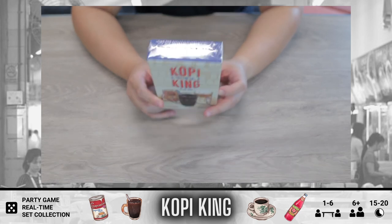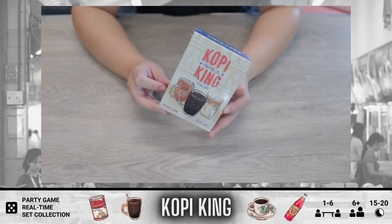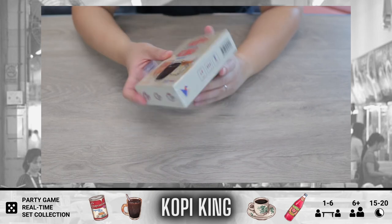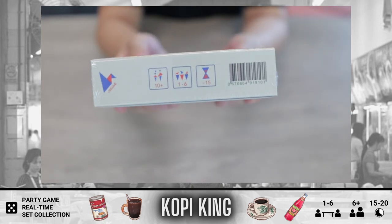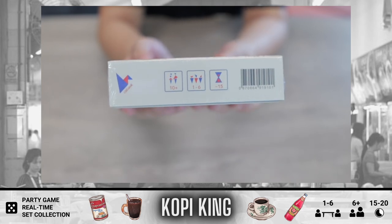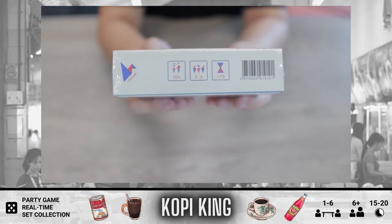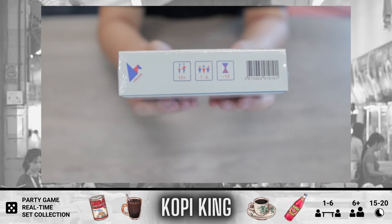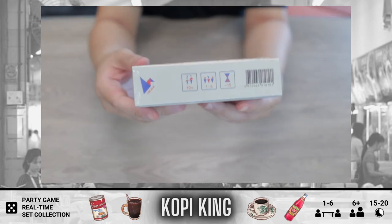Kopi King is kind of like the natural successor to Chope, even though gameplay is a bit different. And for those of you who had issues playing games during circuit breaker or because of Covid you couldn't go out and meet friends, you'll be pleased to know that Kopi King you can play solo. It plays 1 to 6, gameplay takes about 15 minutes, and it's for age 10 and above.